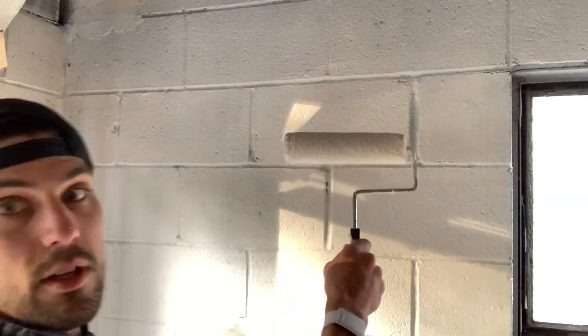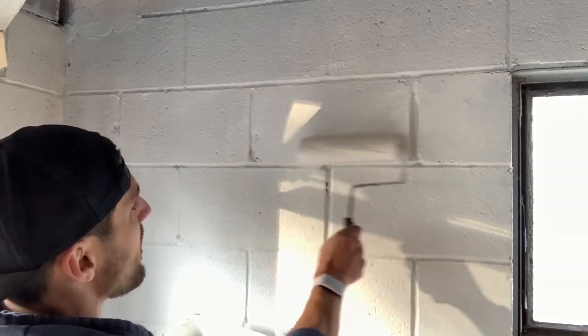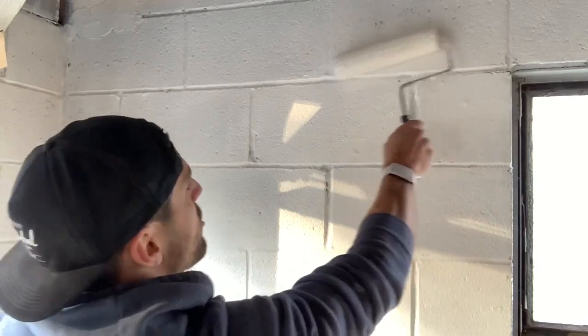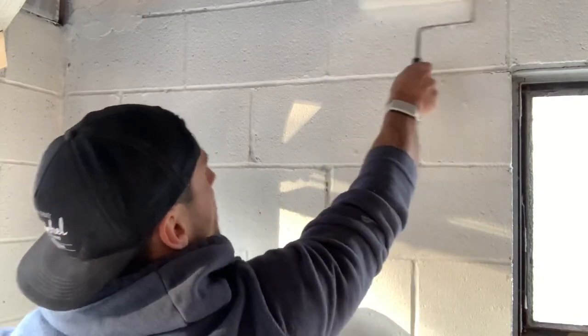What you want to do is use the Crawford technique — you go left to right and get the edges of your roller in at a different angle. As you'll see, it pretty much just erases all the little holes and you've got nice smooth concrete. Enjoy!